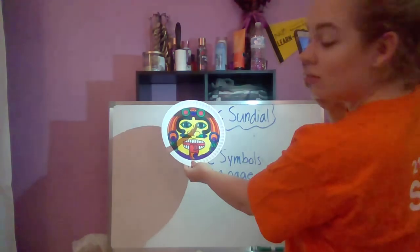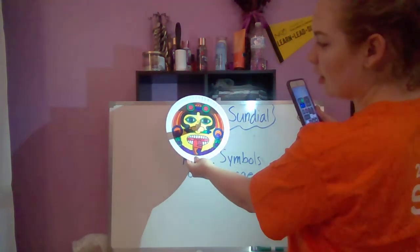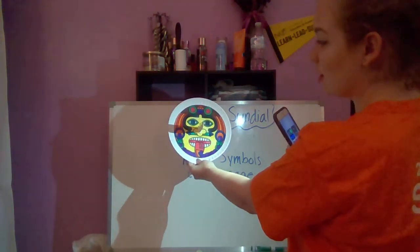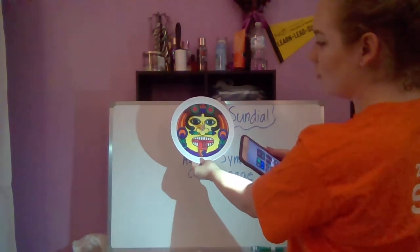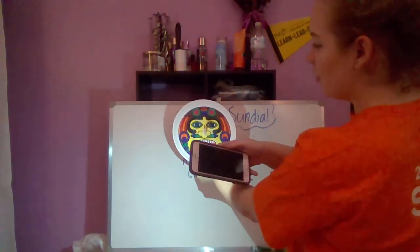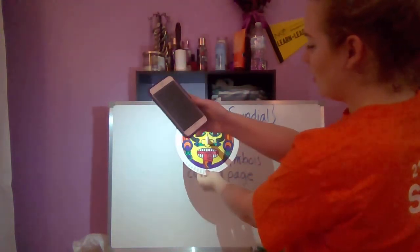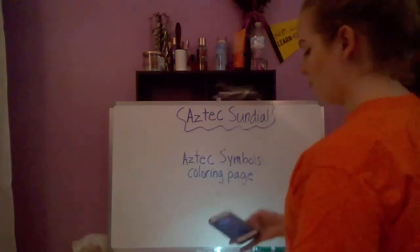See the shadow? If I move the light, the shadow moves too. The sun moves throughout the day as it rises and sets, and do you see how the shadow is moving? That is what helped the Aztecs tell time — as the shadow moves around, they could track the time of day.